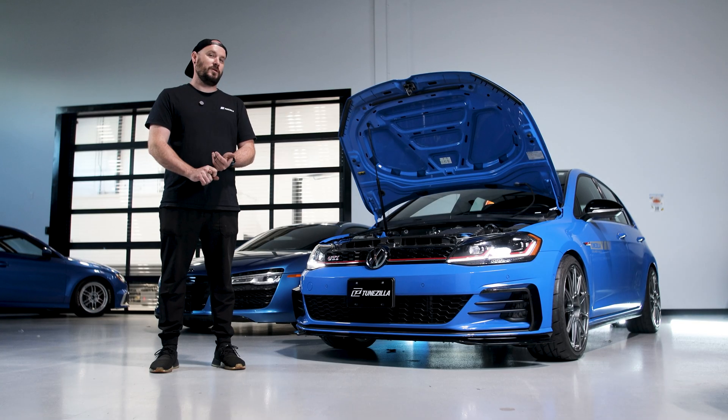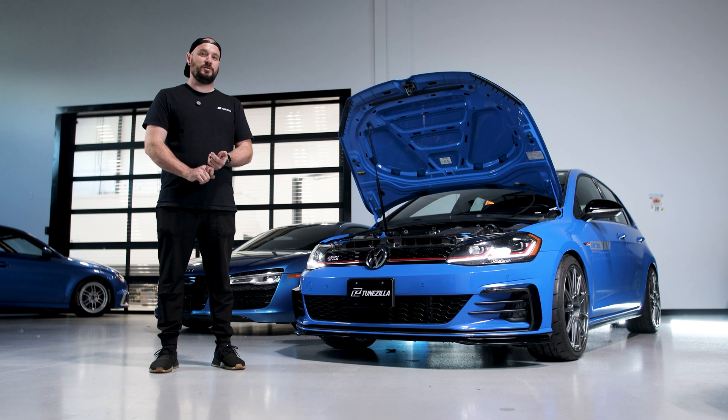With Stage 2 power upgrades, you're going to want to start looking at a proper DSG tune if you have a DSG. If you have a manual transmission, you're probably going to want to start looking at clutches, because the stock clutches in these cars don't seem to last very much past Stage 1.